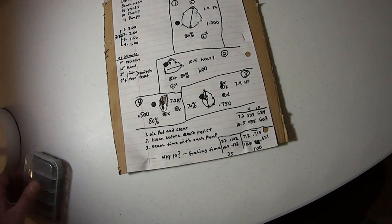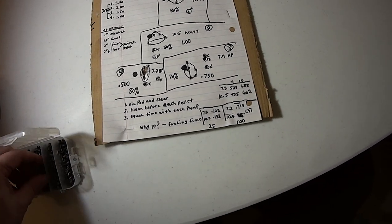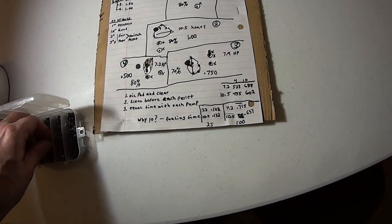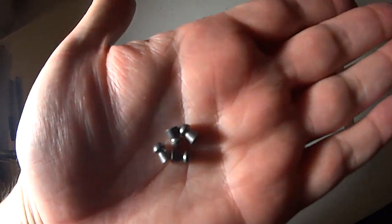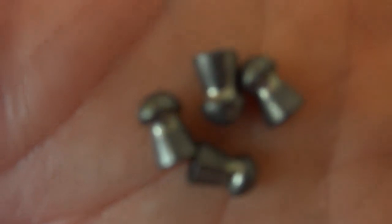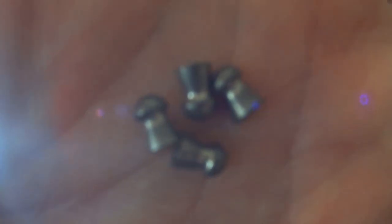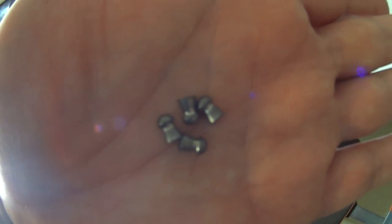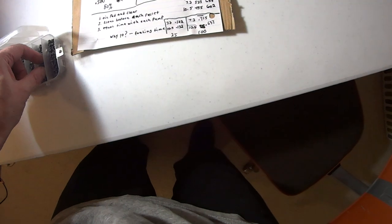Let me show you the Crosman heavy 10.5-grain. There they are — 10.5 grain. Because they're long and heavy, they do have a little more stability at longer ranges too, so that's something to consider.